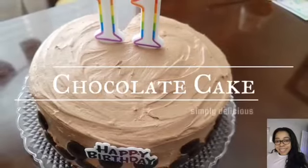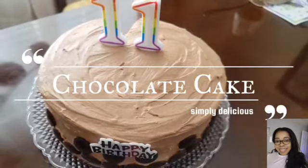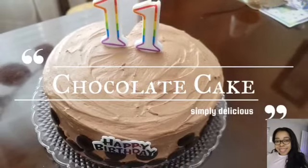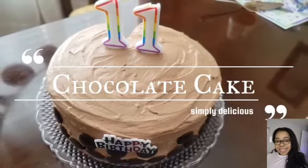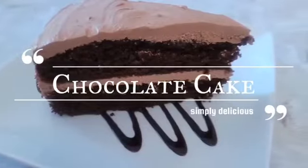Hi guys, welcome and welcome back to my channel! Today we will be making the most delicious chocolate cake. It is my son's 11th birthday and this is what I made for him — it is super rich and chocolatey.